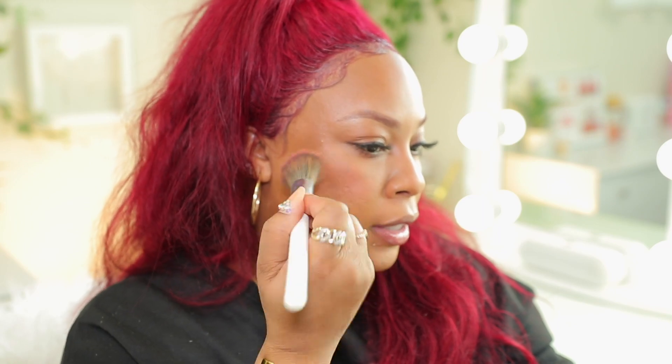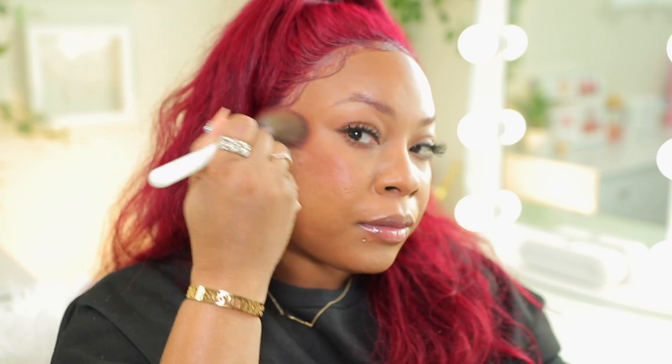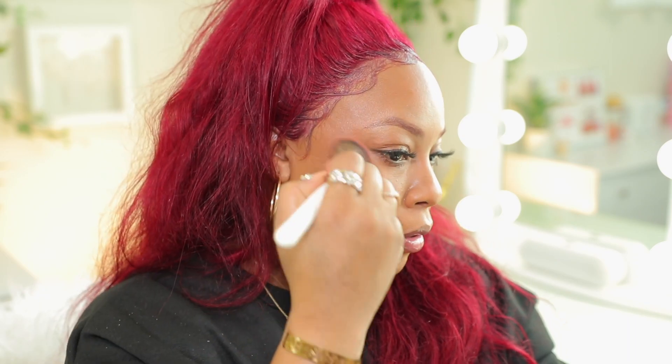Now I'm going to take my mascara — this is the MAC Extend to Play Giga Black Lash — and apply this on the lower lash line. Now I'm going to take some cream blush by Colourpop in the shade Pi — it is the Super Shock Blush. I'm going to take a synthetic brush, get that in there, and apply this on my cheeks and also where I placed my bronzer on the side of my face. I really want to concentrate that blush right in this area here and blend it down.